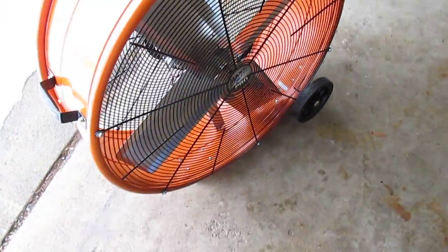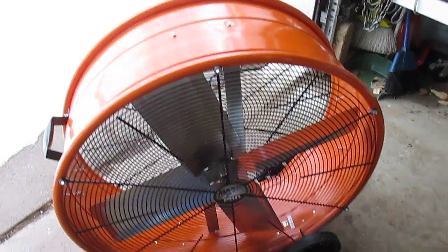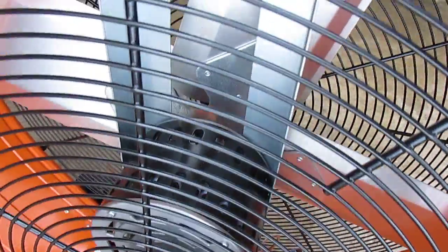It's got a 2 speed design and an easy carry handle so you can pick it up and roll it wherever you need to go. The 8 foot power cord is just your standard 3 prong power cord that you can use with an extension cord if needed. It is a direct drive right off the motor, as you can see in there.